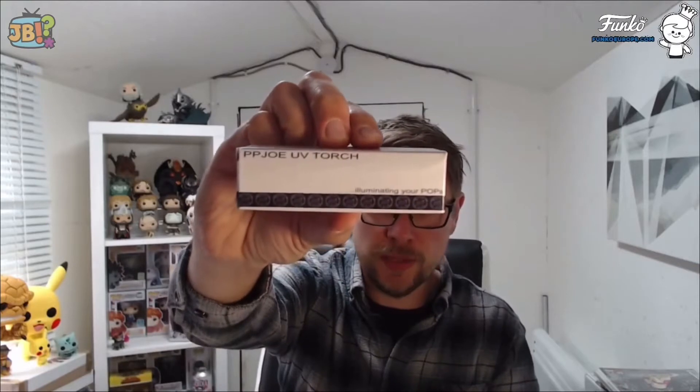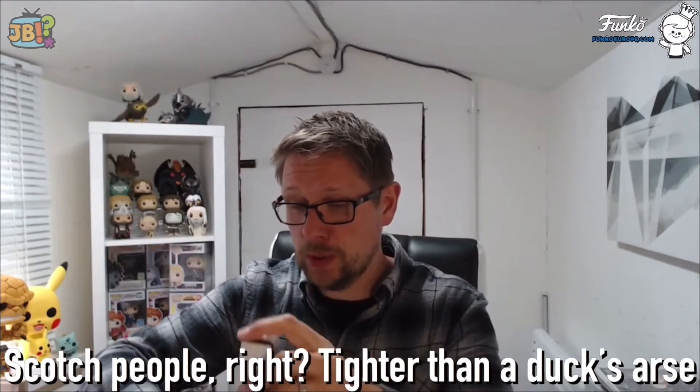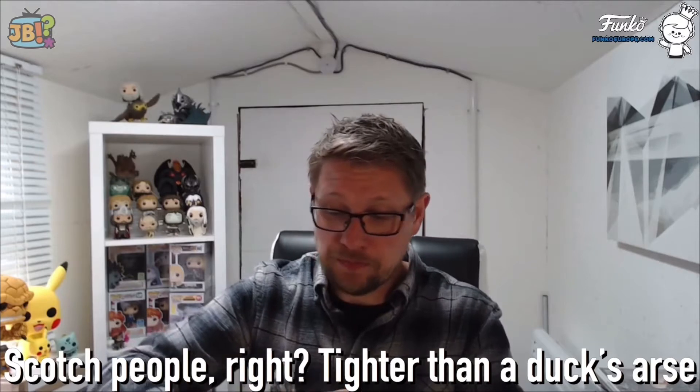I'll get the glow-in-the-dark Chester out later - I'll go into my bedroom where it's dark and get the old UV torch out. What they've also included, and I didn't buy this, is a Pop Joe UV torch. This is something I've been really wanting to pick up, not specifically from them but in general, purely because I've got so many glow-in-the-dark pops that I realistically can't get to light up. So thank you so much. You'll see how well he glows.